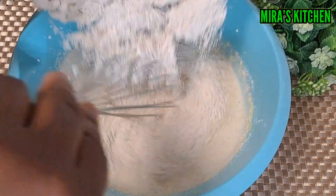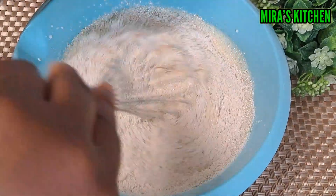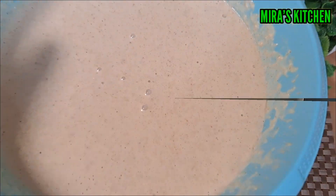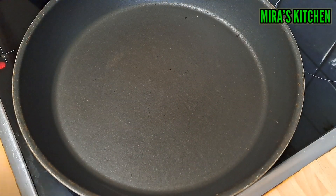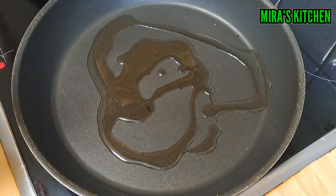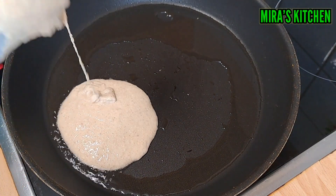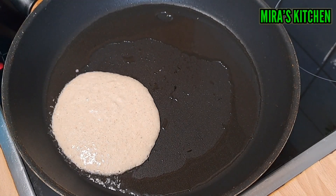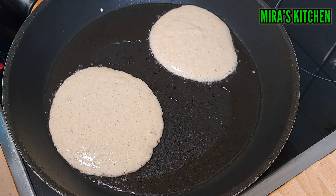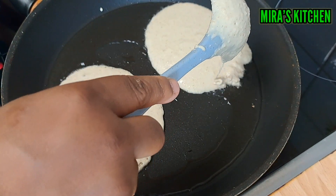Once that is done, add the oat flour bit by bit and keep stirring until it is well mixed and you've used up the oat flour. The batter should not be too thick or watery, just the way you are seeing here on the screen. It is time to start making the oats pancake. In a frying pan, cover the surface with a little oil — it can be coconut, butter, or your preferable one. Set on a low-medium heat, use a spoon and start making your small pancakes, leaving some space in between so you can flip them easily when ready.